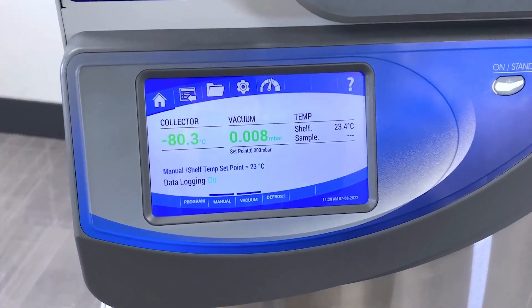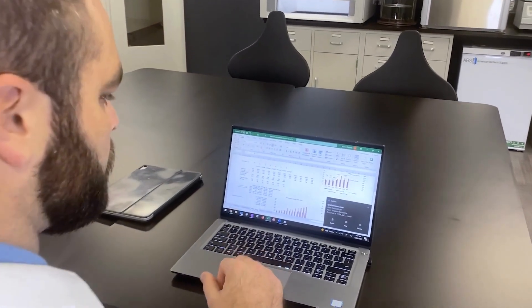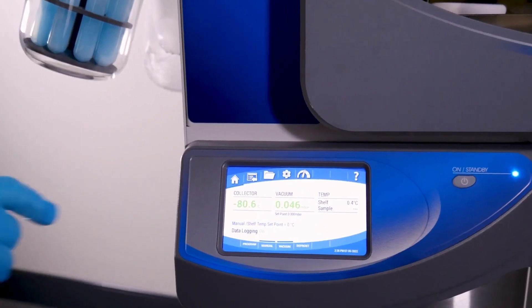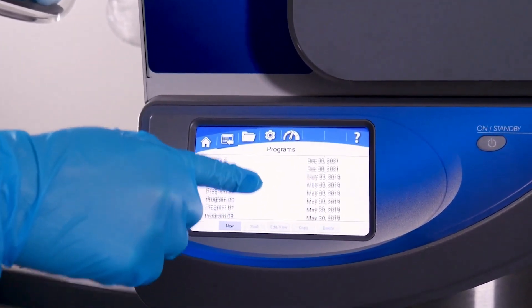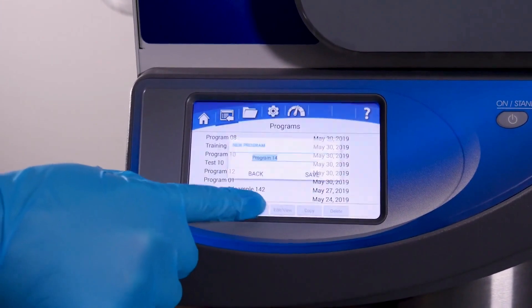The included LyoWorks operating system offers real-time notifications that inform users of selected alerts and run parameters, freeing them to focus on other important tasks when they're not in the lab. The operating system is intuitive and user-friendly, with a 5-inch touchscreen that provides a color-coded display of collector temperature and vacuum levels, as well as onboard data logging.